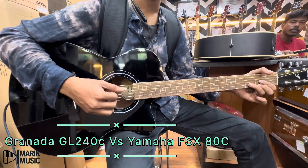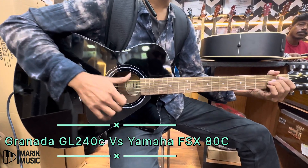We are now connected to the Yamaha FSX80C. Let's see how it sounds.